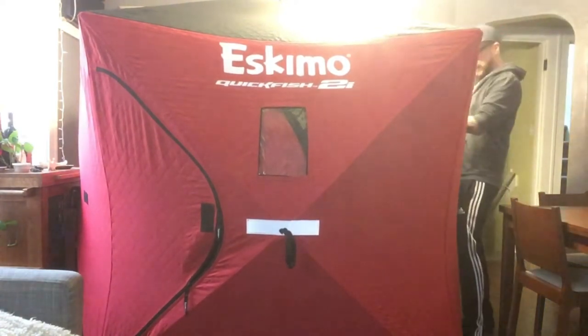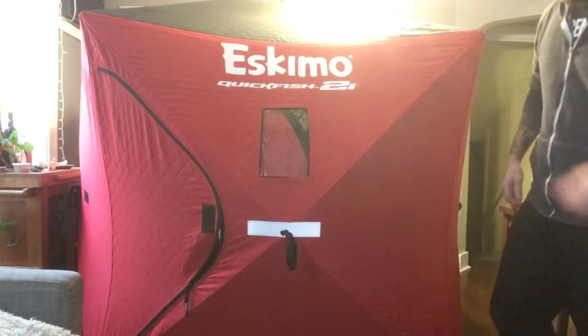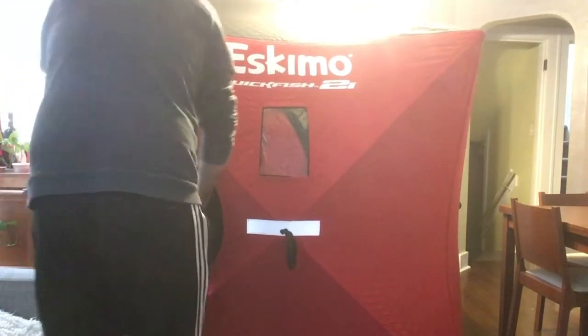Nice, heavy duty. Insulated. My last one was not insulated. So let's check this thing out.